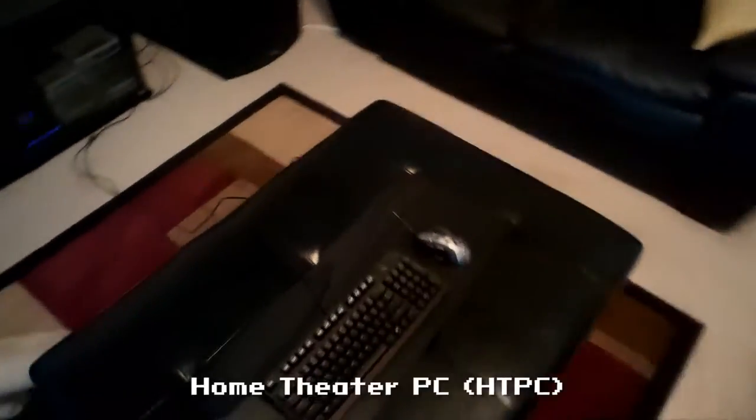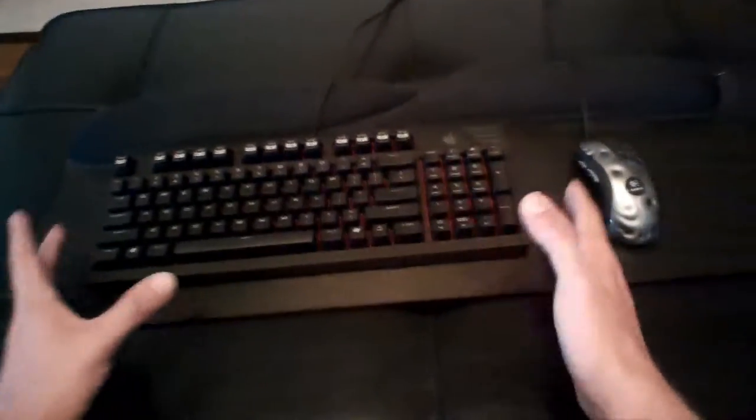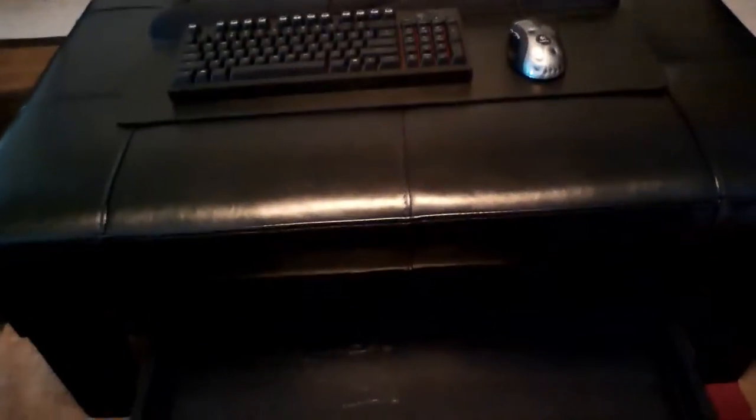Normally to use my HTPC I've just got this setup where it's just the keyboard and mouse, and a thing I can put across my lap. But I just got this futon and realized it has a nice drawer right here.